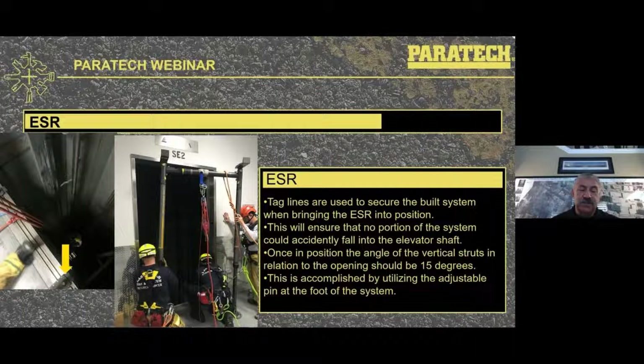As we bring this into position, the taglines are on it, and rescue personnel are also on limit restrictors for travel so they do not have the potential to fall into the open elevator shaft. We put the taglines on so that as we put this unit into position, we eliminate the possibility of it falling — especially if the bottom threaded section were to slip out of the non-moving end of that strut. So always make sure we have a tieback on there.